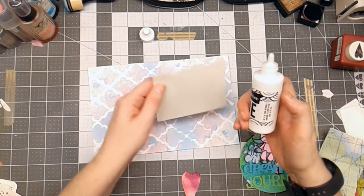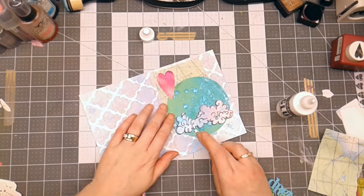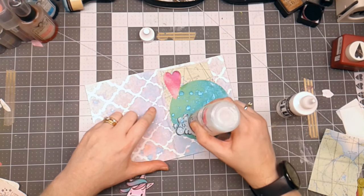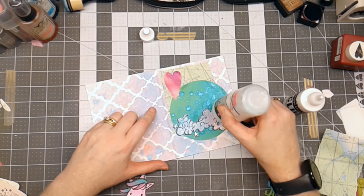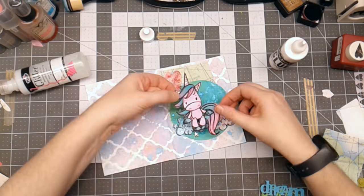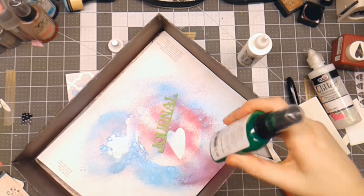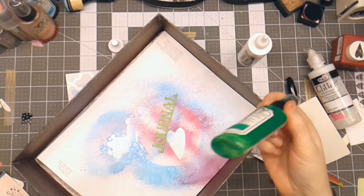I'm going to start with the map piece and then adhere all the other pieces down. I've got some glitter glue, and I want the clouds to have some glitter on them before I put the unicorn on top, so I'm going in with some swirly fashion. I'm going to put a little glitter on the heart as well, and then add some emerald green Tattered Angels Glimmer Mist to make it a little darker than the green already on there.